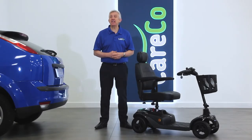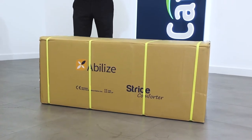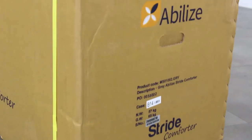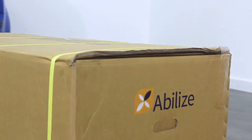Thank you for purchasing the Abelize Stride Comforter. We've put together this short video to help you with its assembly and to make sure you get the very most out of your new Careco product. Your Abelize Stride Comforter should come fully boxed as seen here. Courier delivery straight to your doorstep is available from Careco.